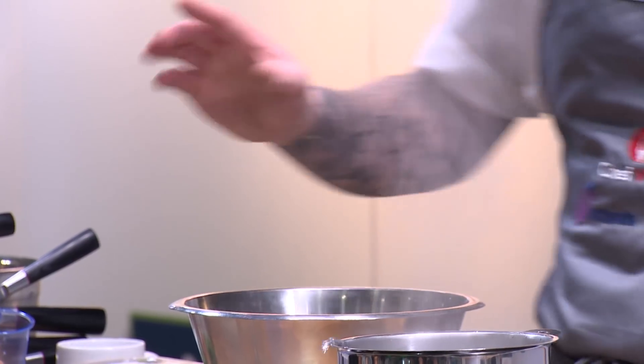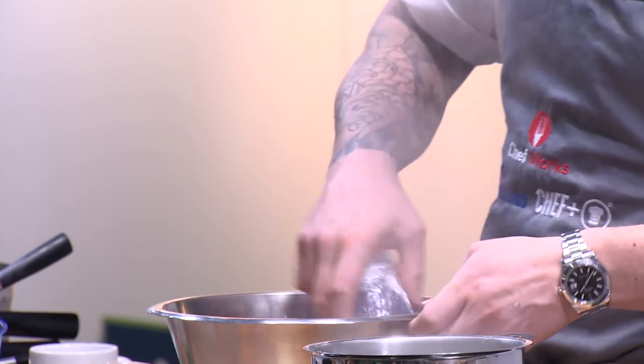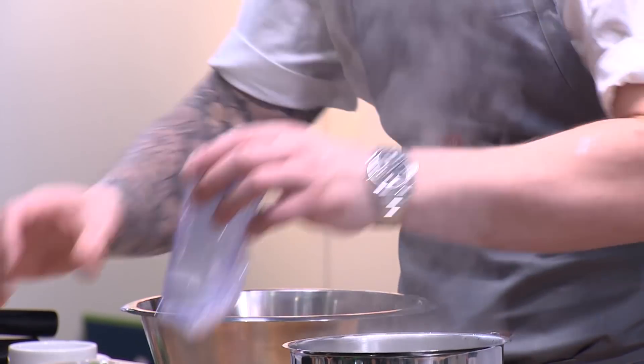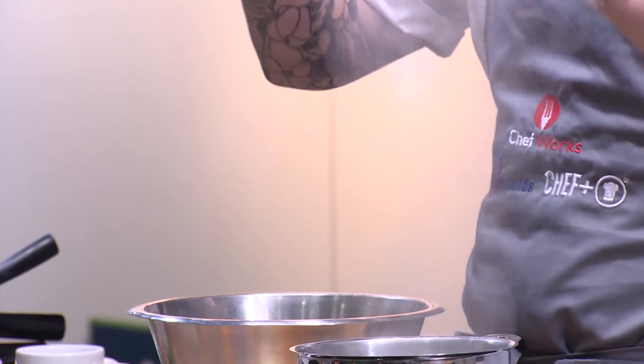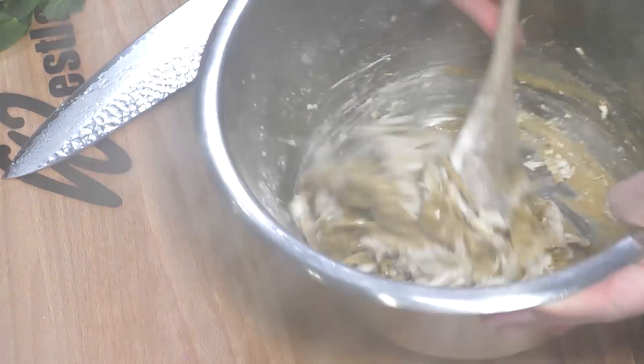Aran masala, turmeric, ground ginger, ground cumin, garlic powder, onion powder, gram flour, plain flour, cayenne pepper. So you're building all these layers of flavour. And then we add some water to bind it.